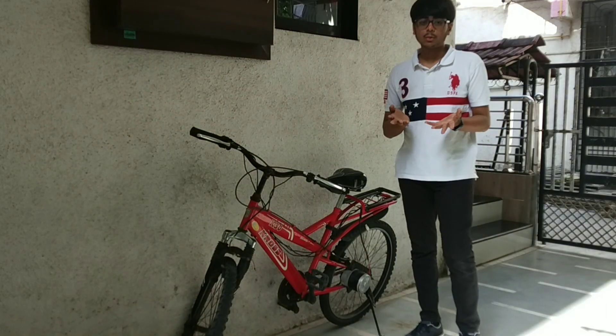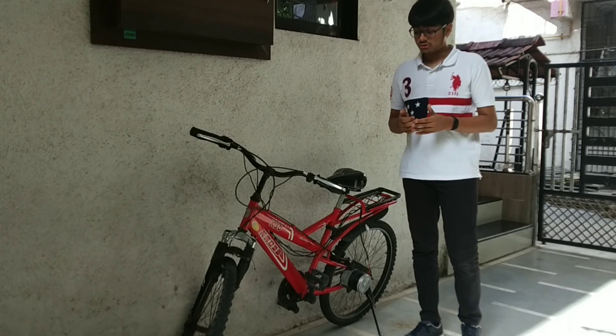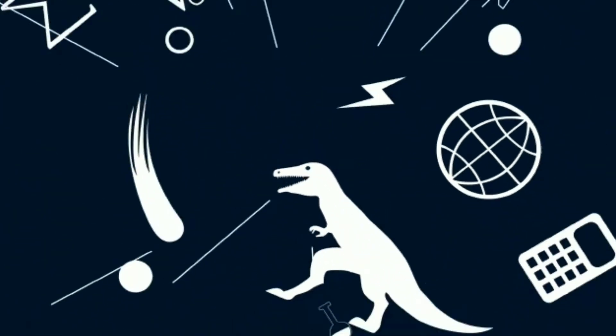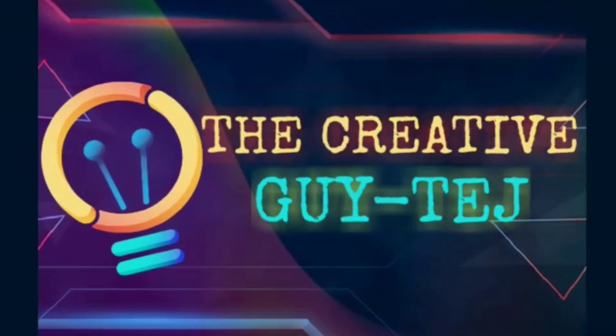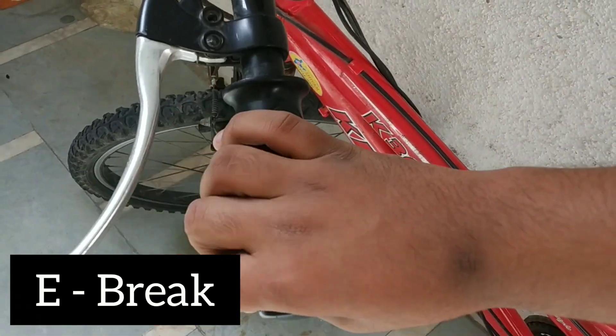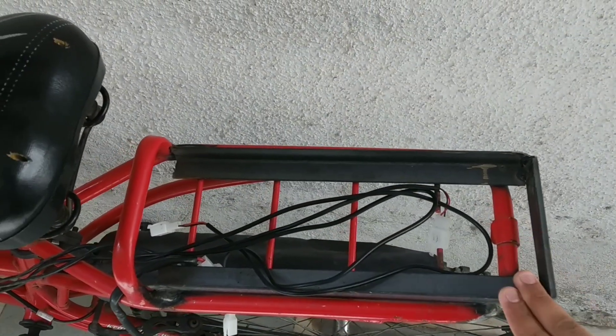Hello everyone, you might be thinking why I am with this cycle. In today's video I am going to show you how I changed my ordinary cycle to an e-cycle. In this cycle I had attached a motor with a double-headed hub, as you can see here. I had attached e-brakes and a throttle — you can see the accelerator here. Now I am going to place a box here to keep the battery. Let's begin.